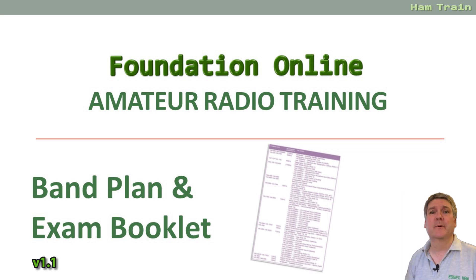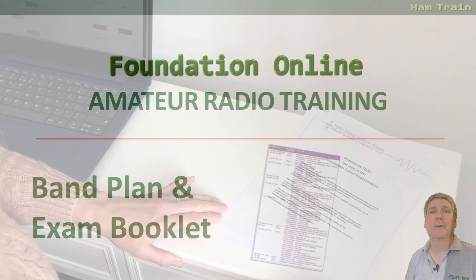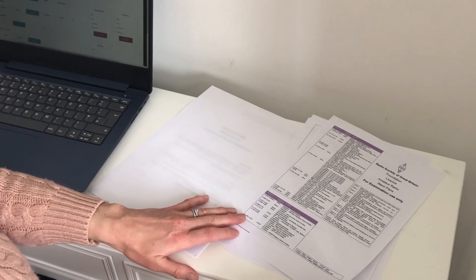This is Kelly from Essex Ham and welcome to Foundation Online, getting started with amateur radio. My name is Pete and this video is part of the Foundation Online video series for those looking to get amateur radio licenses in the UK. In this video we're looking at the RSGB band plan and the four page exam booklet that you can use during your Foundation exam.